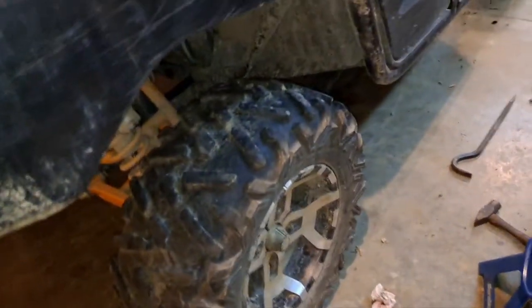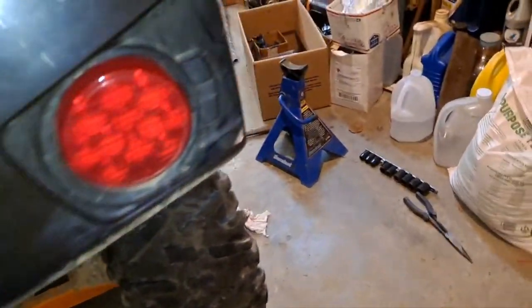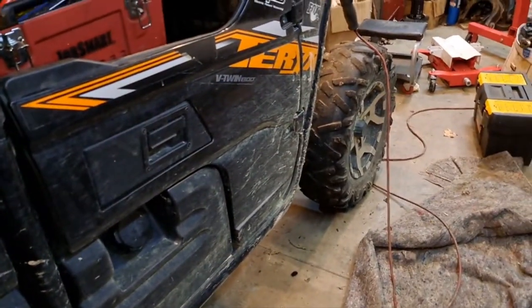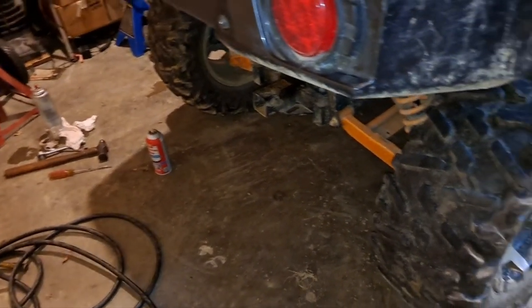Wheels and tires are back on. My dumb self forgot the skid plate though, so I gotta jack it back up and get in there to put the skid plate back on. My cousin Terry finally made it up here and we've just been drinking beer and shooting the breeze. We're gonna yank this battery out, get it cleaned up, charge it, and then tomorrow put it back in and see if she'll fire up and we'll take her for a ride.